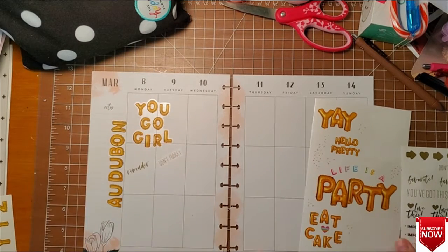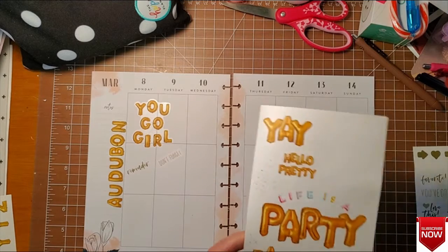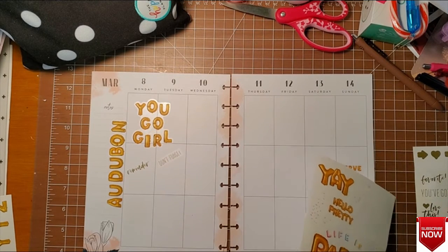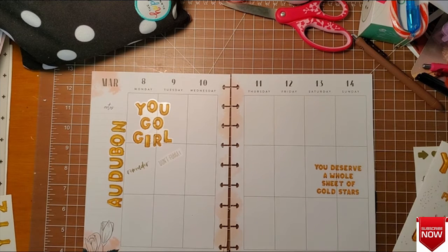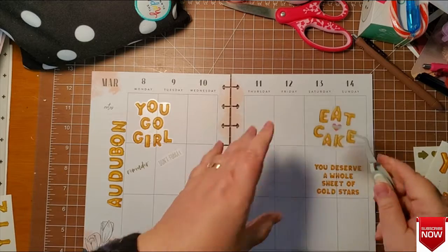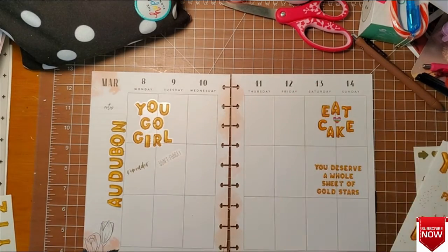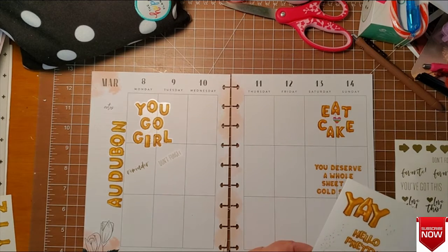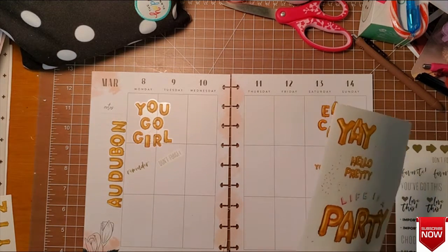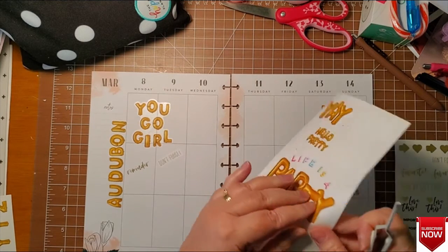I have to admit, after working all day, there's nothing that sounds better than going home. And this weekend — I don't know if I'll eat cake or not — but this is my birthday weekend, so I need to do something.